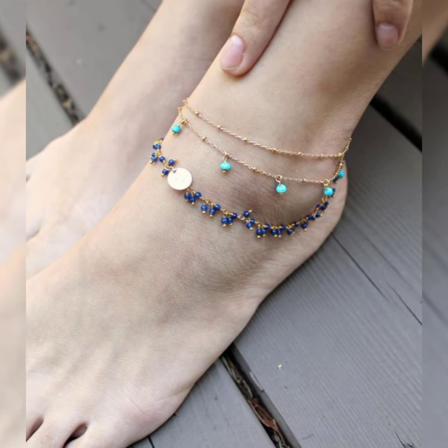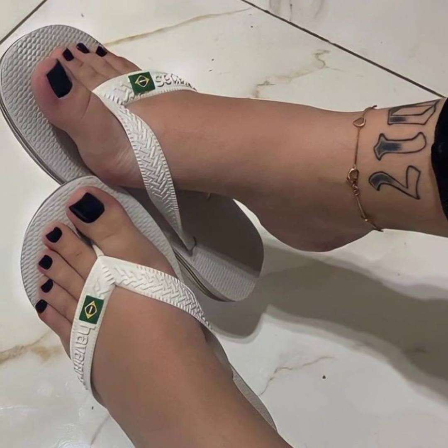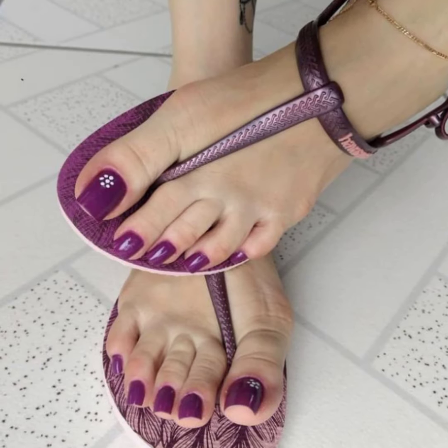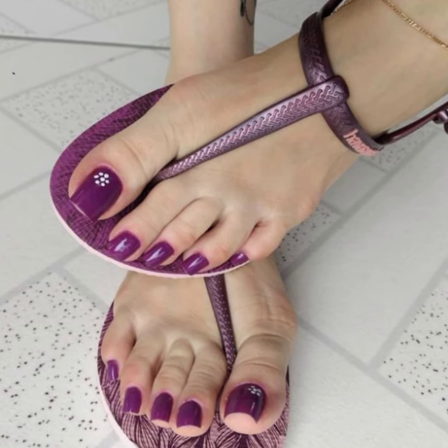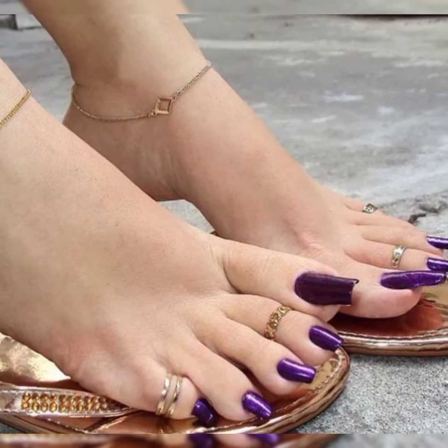Friends, I suggest you must watch this video till the end. These ankle bracelets are so beautiful and attractive, and you can wear such type of ankle bracelets in different functions and in casual routine — these are so simple.